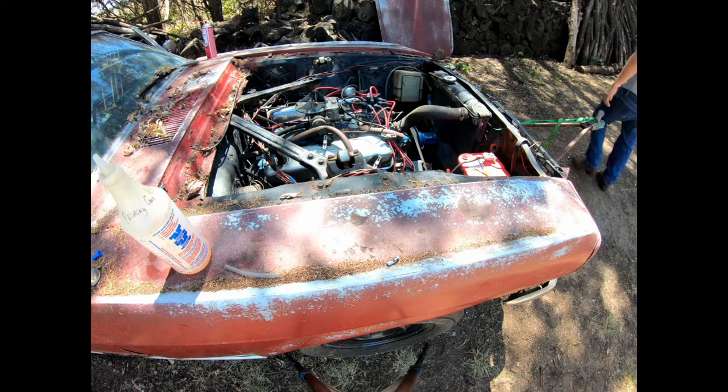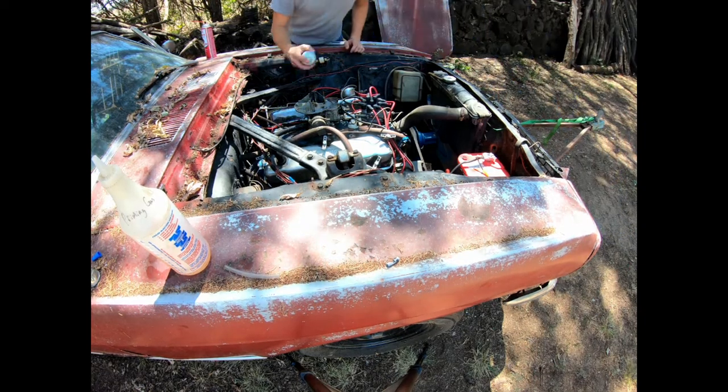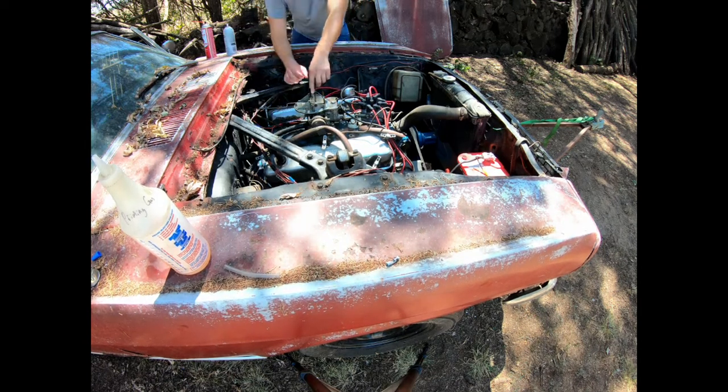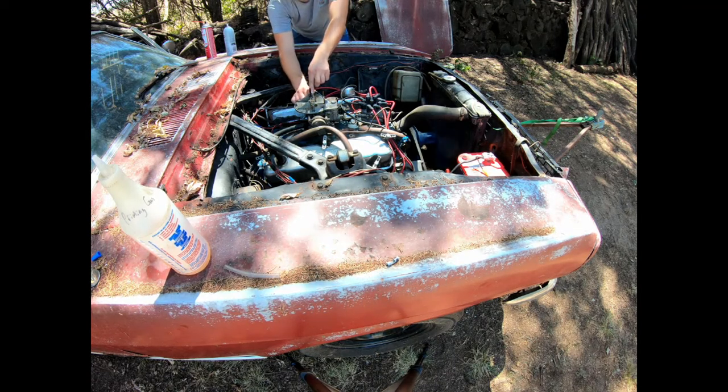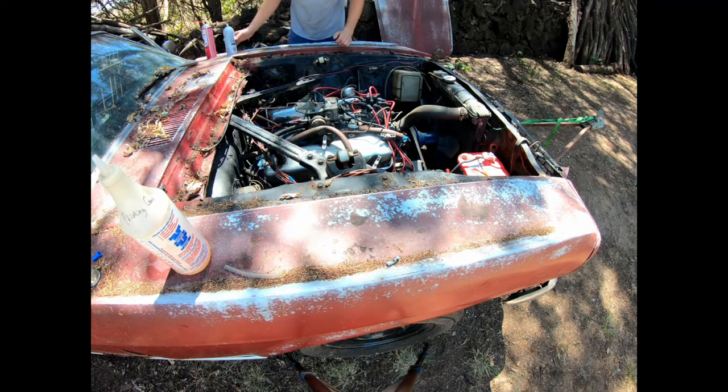All right, let's give this a little go with the starting fluid. I don't know if it's going to help much because it's more or less flooding out on us, but it may help. All right, you want to crank it over? Well, it runs.